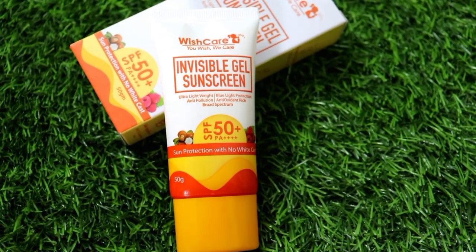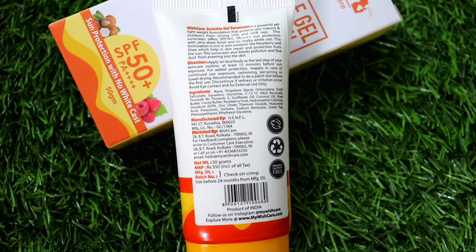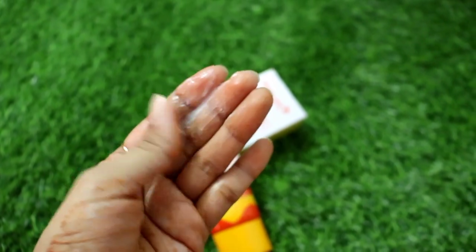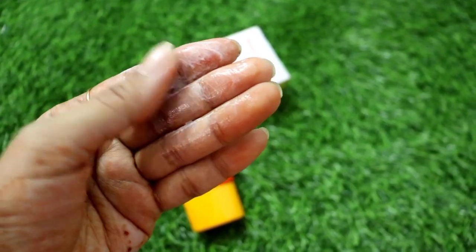It's invisible — it will not feel heavy, and it won't appear as though you have any sunscreen on your face. It gives you PA++++ protection with SPF 50, protecting from both UVA and UVB rays with up to 6 hours of protection. It also protects from blue light rays. This sunscreen is extremely suitable for all Indian skin tones. Wishcare is a 100% cruelty-free, toxin-free, completely vegan, clean homegrown Indian brand with fully recyclable packaging.